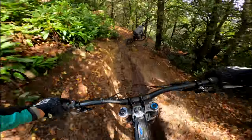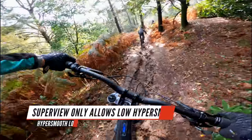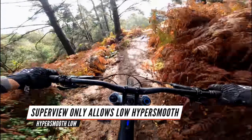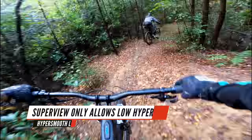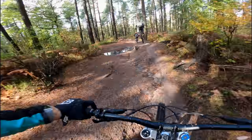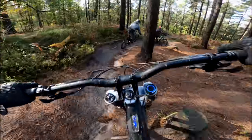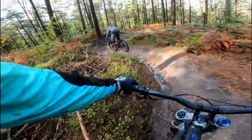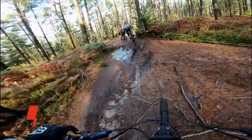Superview gives you a really nice wide angle — a really tall frame to look at — but you can't use any higher HyperSmooth than just the standard low setting. It's very similar to the GoPro Hero 7 HyperSmooth, which is already really good. In a moment we'll take a look at the high setting for HyperSmooth and I'll show you how smooth that makes it, but there are some compromises when you turn that on.